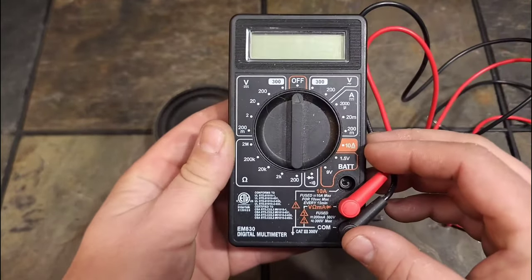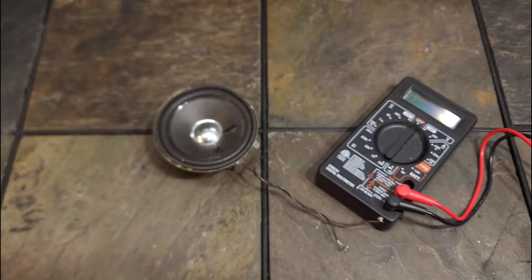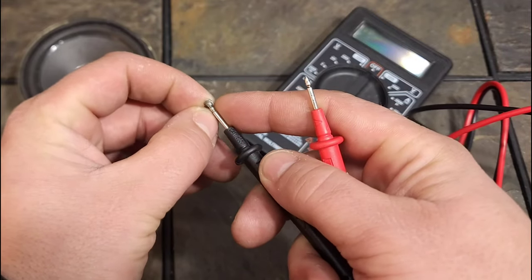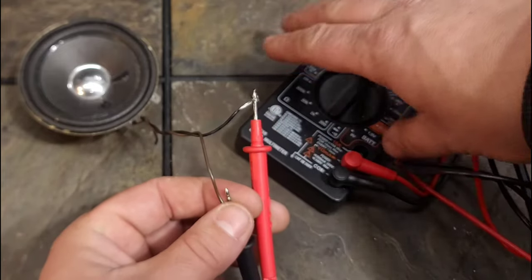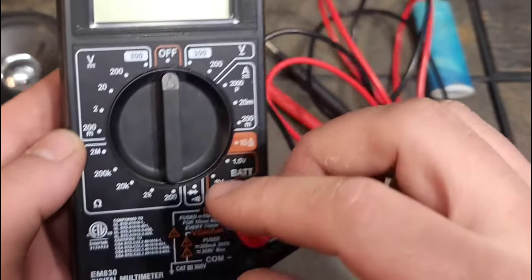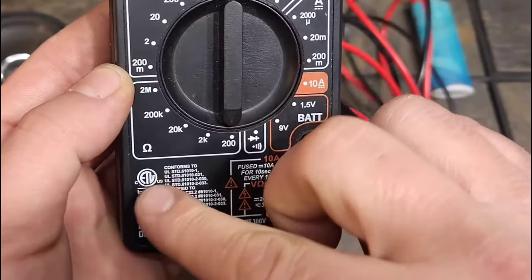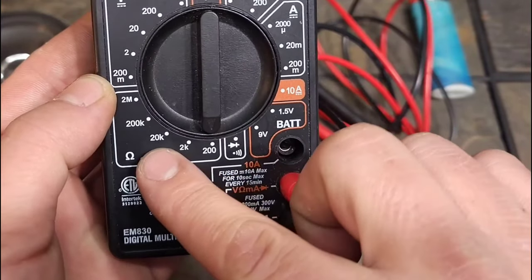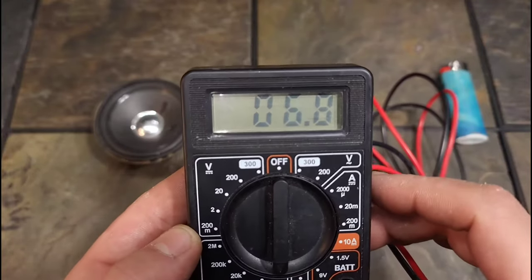Another very easy thing to do is just get a regular voltmeter. You can get these from anywhere — Walmart, any store near you. All you have to do is take your speaker wires or speaker leads and hook them to each one of the leads of your voltmeter. Put your voltmeter to the little upside-down horseshoe symbol and go to the lowest value — the lowest value is usually whichever numbers don't have a letter next to them.